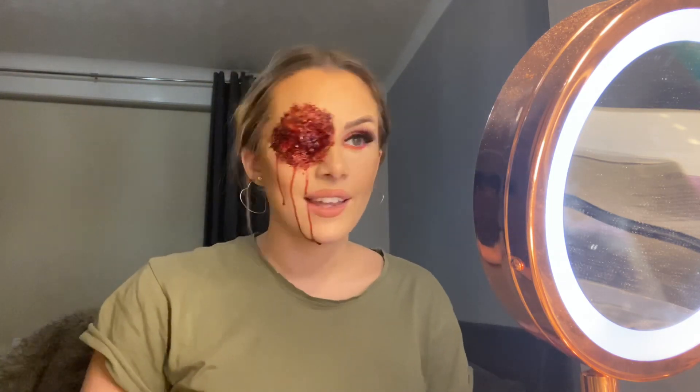I'm pretty happy with how it looks — I think it looks pretty good, very scary. I hope you've enjoyed this video. Please remember to like and subscribe, and comment down below if there are any other special effects looks you want to see from me, because I really enjoy doing them. I'll see you in another video soon.